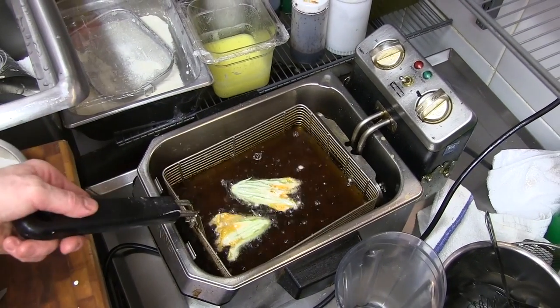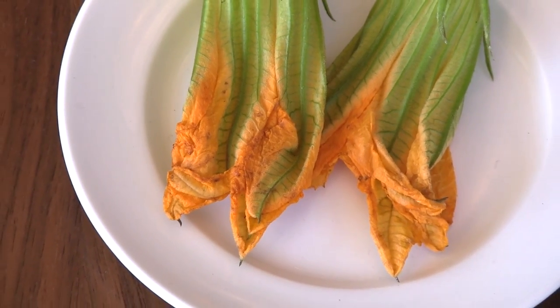That means when you deep fry them, just make sure you have extremely fresh oil and fry them real quick. Are there other ways to cook them? You can even just toss them in the sauce with pasta — you need to flavor the pasta really well — or you can even eat them raw, marinated in salads. They just add flavor.